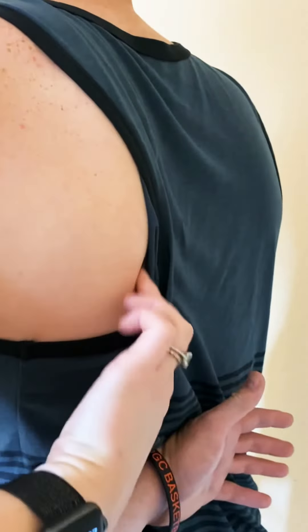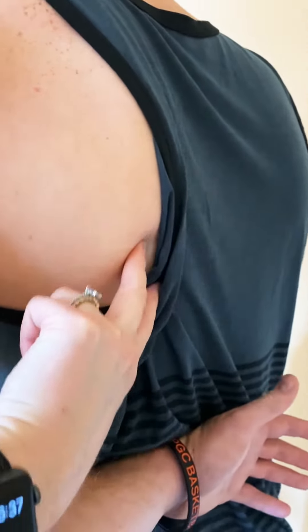It can help to have the person wing their shoulder out by putting their hand behind them, which should make the inferior angle point stick out at the bottom of the scapula.